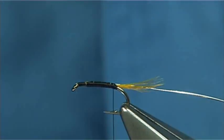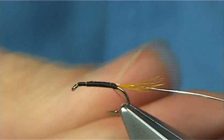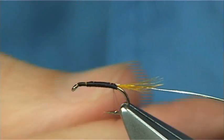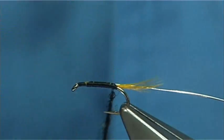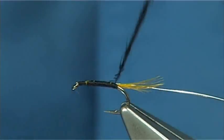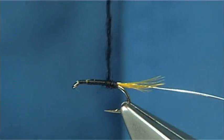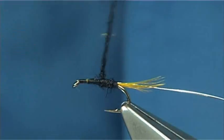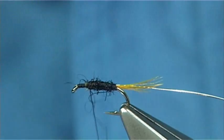For the body, in this case I'm going to be using black seals fur. You could use SLF or whatever you have — any black fibre. Even, getting away from the traditional fly, you could use black rabbit, which won't do any harm, but it's not quite as shiny as the seals fur or the SLF. Or mix it — do a wee blend — it certainly works.